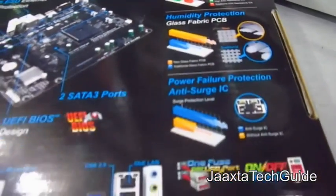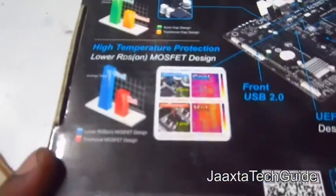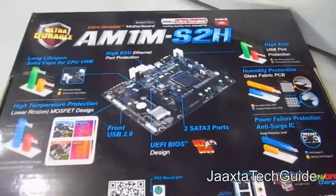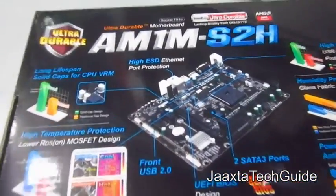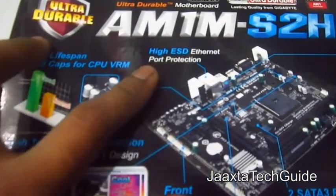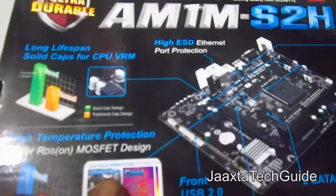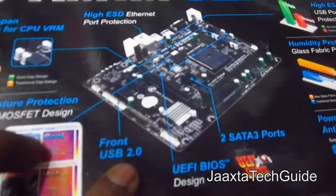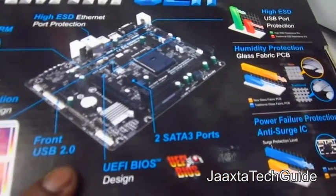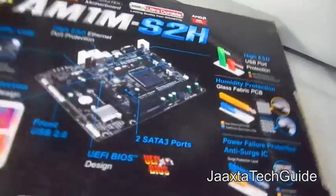There are several features mentioned on the back of the box: high ESD USB port protection, humidity protection, power failure protection with anti-surge IC, high ESD Ethernet port protection, longer lifespan due to solid capacitors, low RDS MOSFET design, EOS BIOS, and 2 SATA 3 ports.